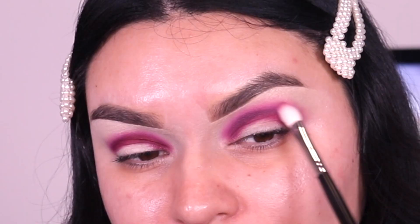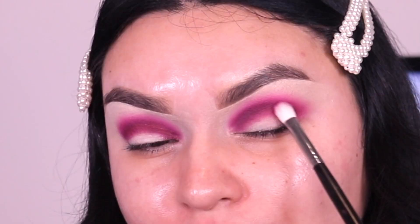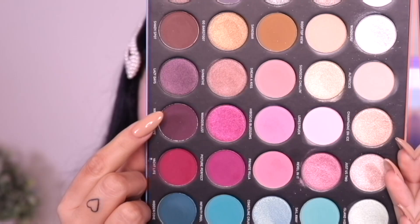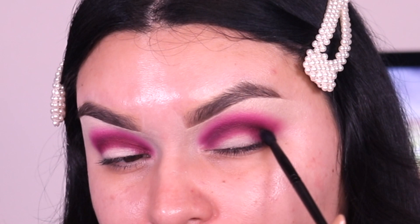It kind of looks washed out, which is okay because I always like to go back and forth between Yacht Life and Hibiscus Blossom to build up the intensity without losing either color. Next I'm going into the shade Vineyard Escape — I'll list everything I used down below. Using that small Morphe detailed brush, I'm focusing it towards the outer corner of my eye, and then with whatever I have left I bring it into the inner corner to make it a little bit darker.